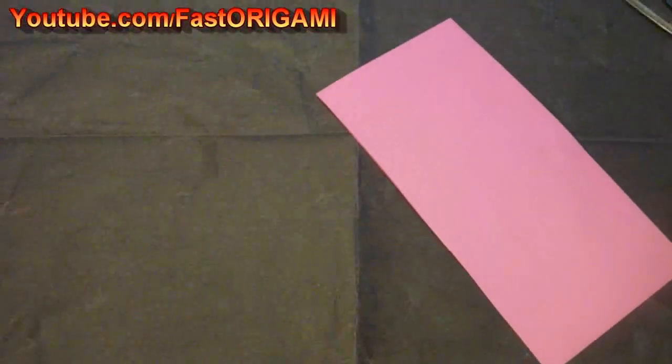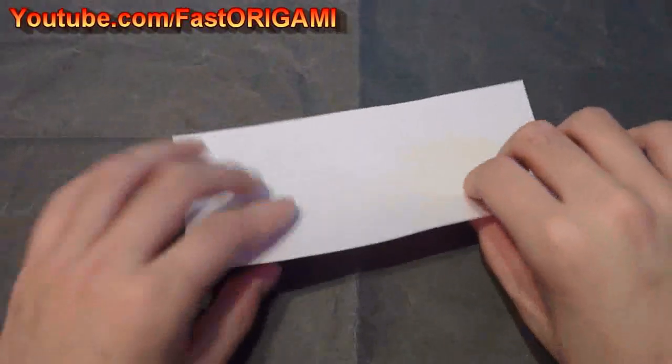Fold your origami in half and cut it. You will only need one of the two pieces to complete one ribbon.